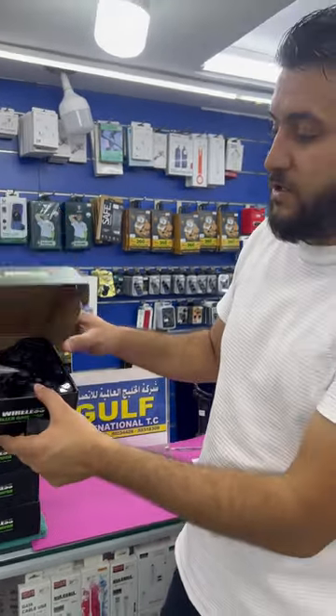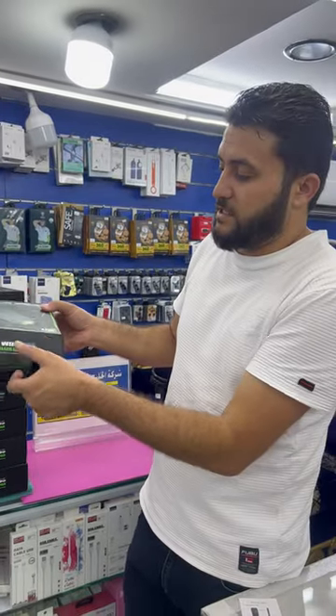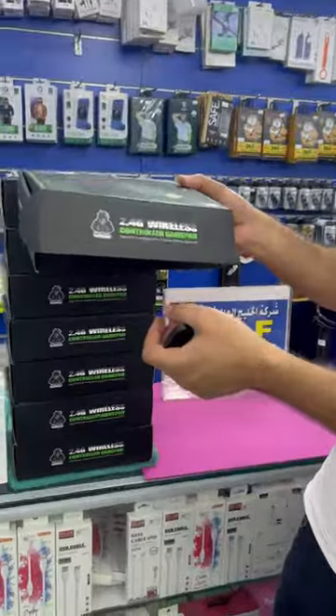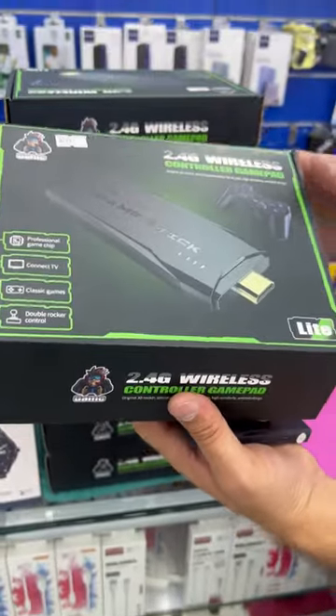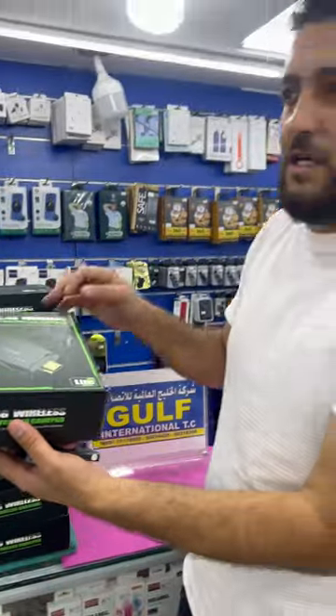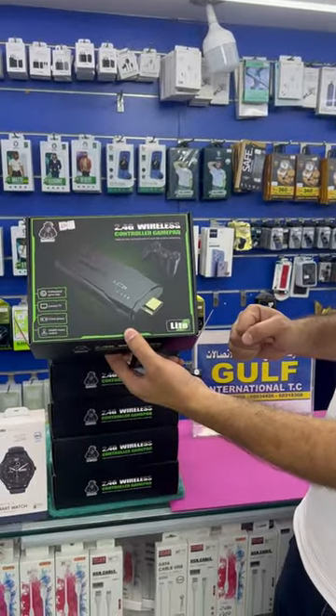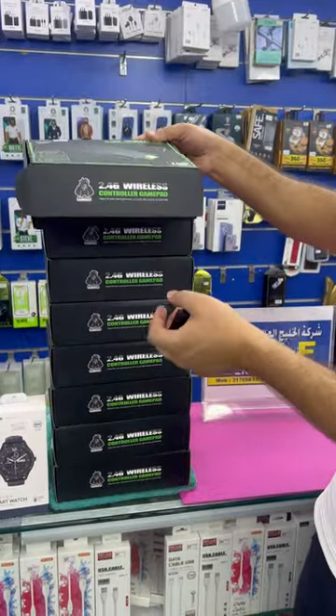This one is at Golf International. The price is around 250 reais, but from TikTok, no problem — I can give you one for 180 reais. This is a good one for kids. Welcome to Golf International.